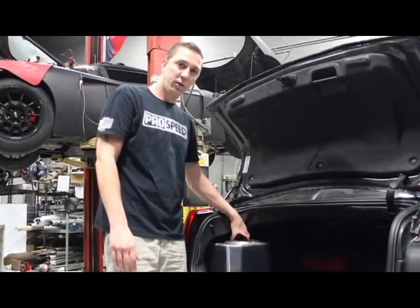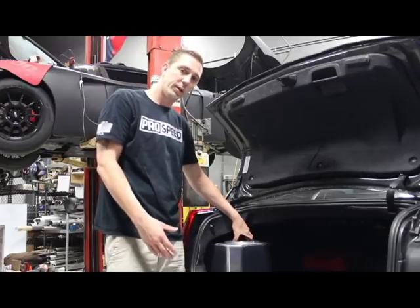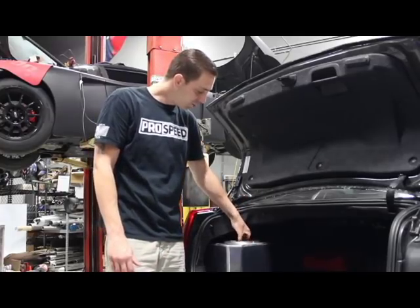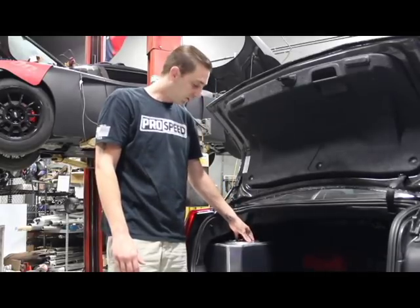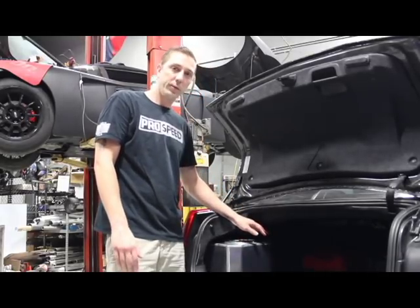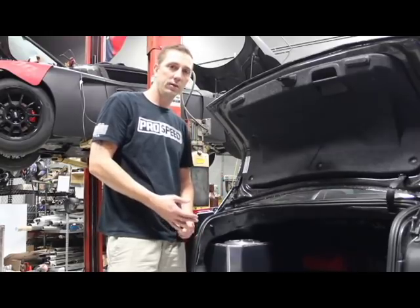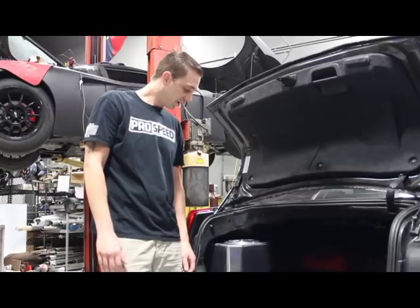This right here has an internal pump. The tank itself is six gallons; with the pump in there, it's 5.25 gallons. We have an option for a plastic lid or a billet lid kit. The tank will come with 12 ORVs on the side, so you can put 12 ANs or 16 ANs into them, depending on what hose size you're running in your setup.